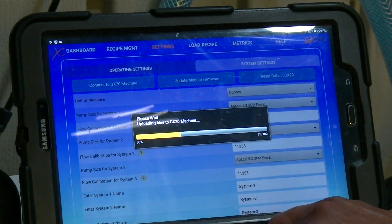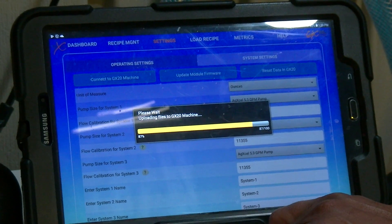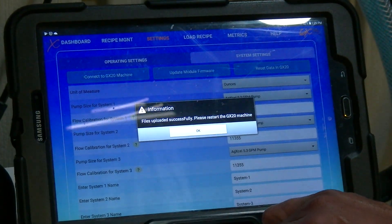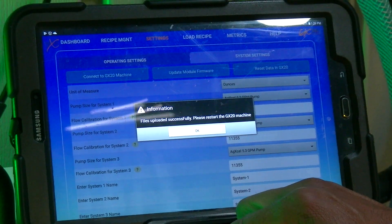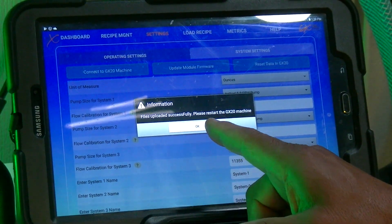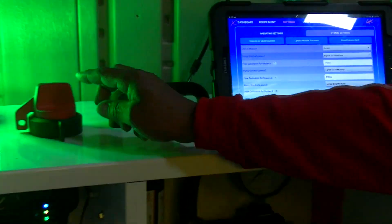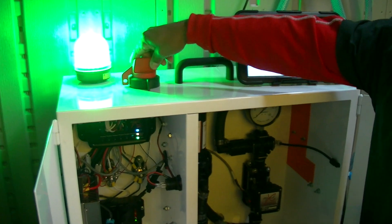Once you press OK, you'll see a progress bar run across. Let that complete. Once the file has been loaded, it will say 'Files uploaded successfully. Please restart the GX20 machine.' Tap OK.